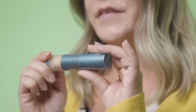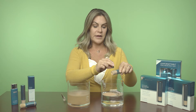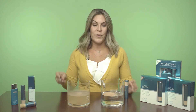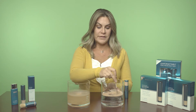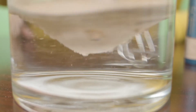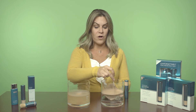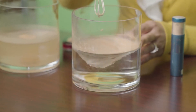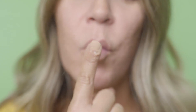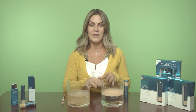Now we're going to use our Color Science Sunforgettable brush. This is a mineral based sunscreen that contains zinc and titanium dioxide only. And when we mix this powder, you can see that nothing settles at the bottom of the jar. It doesn't matter how hard I mix or for how long I mix, nothing is going to go to the bottom. This product is also water resistant, so when we stick our finger in, you can see the powder come right off. Nothing is going to be washed away.